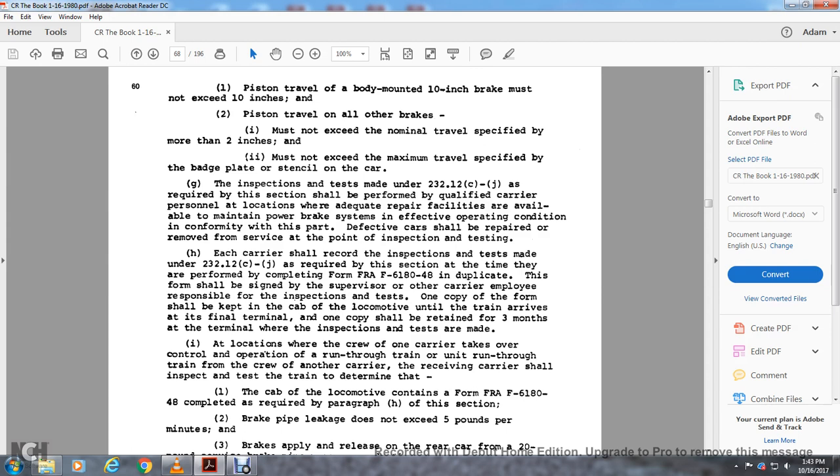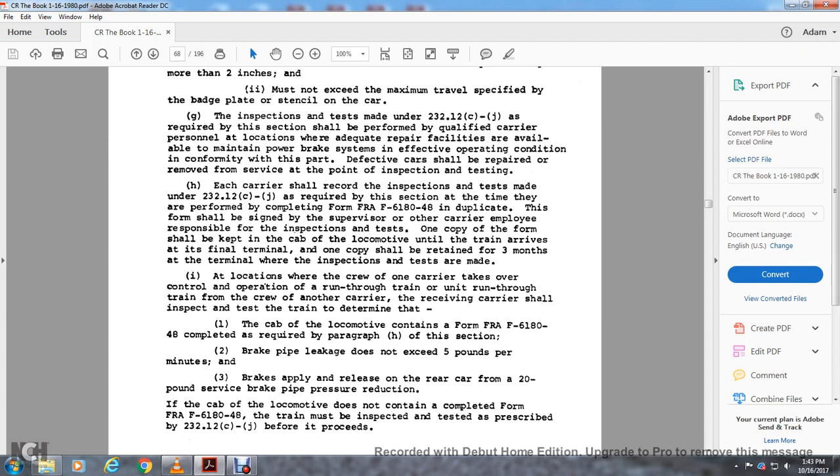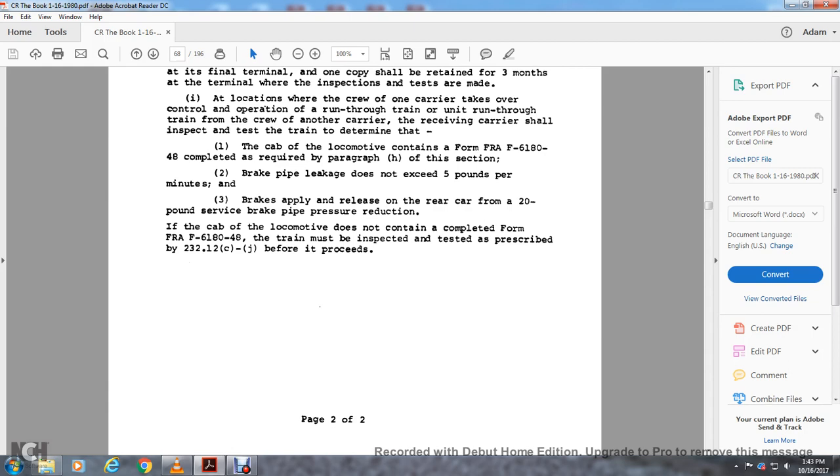At a location where the crew of one carrier makes a handover to the crew of another carrier on a run-through train, the receiving carrier shall inspect and test the terrain and determine that the cabin locomotive contains FRA Form 618-048 as required by paragraph h of the section. Brake pipe leakage should not exceed five pounds per minute with a brake applied after a 20-pound service brake pipe reduction at the rear. If the cabin locomotive does not contain the completed FRA Form 618-048, the train must be inspected and tested as prescribed in Rule 2.3.12 c through j before it proceeds.